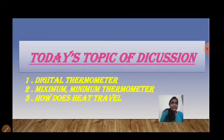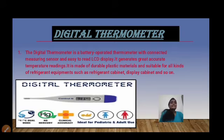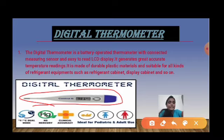The first point we will discuss today is the digital thermometer. As you can see on the screen, I have mentioned a slide regarding the digital thermometer. It has dual mode — it can show temperature in both Fahrenheit and Celsius. It does not use mercury.